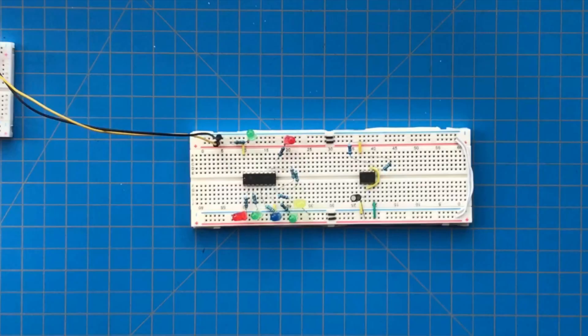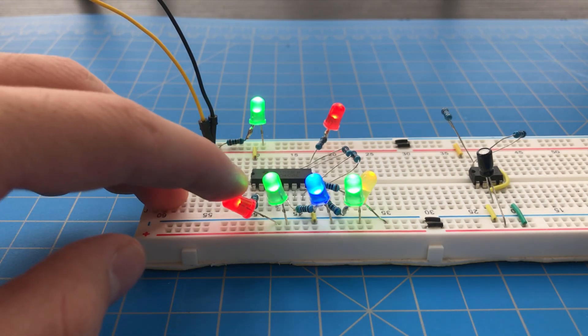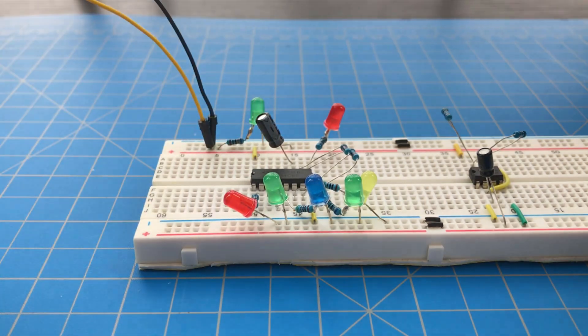You can see that when the reset pin is left grounded, the chip starts off with all of the output values as one when the power is turned on. By connecting a capacitor to the reset pin, we can make sure that all of the outputs are zero when the circuit is turned on.